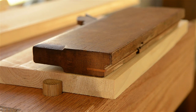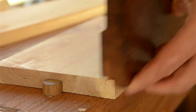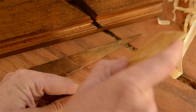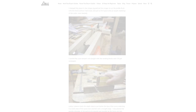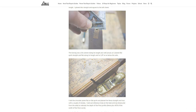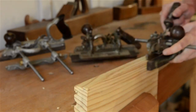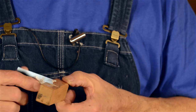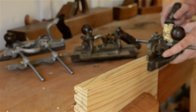Side bead planes don't use a spring line like dedicated molding planes do — you just keep the plane vertical, and if the iron is sharp, the profile will shape out nicely. Just like other molding planes, side bead planes require a bit more specialized knowledge for rehab work. Bill Anderson wrote an article on how to restore antique beading planes that you can find on my website — I'll share a link in the notes below. You can also cut side beads with a combination plane, with a metal hand beader, and even with a homemade scratch stock, but I really like cutting beads with a combination plane.